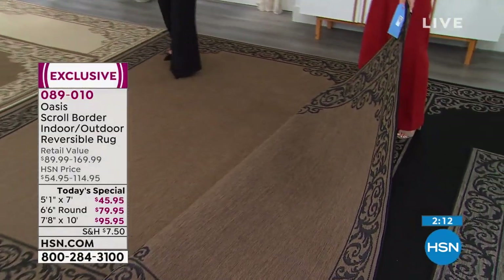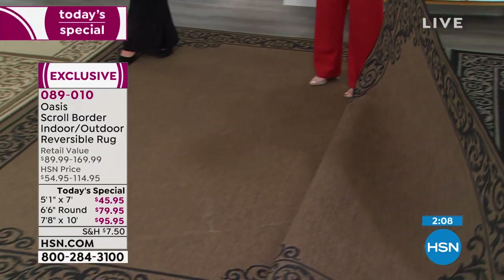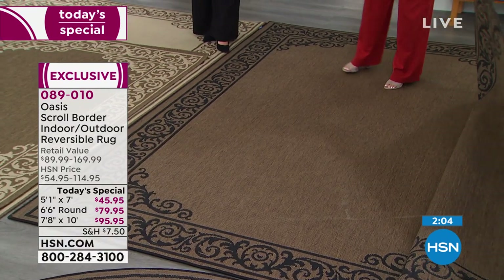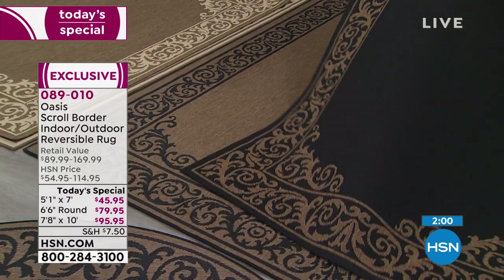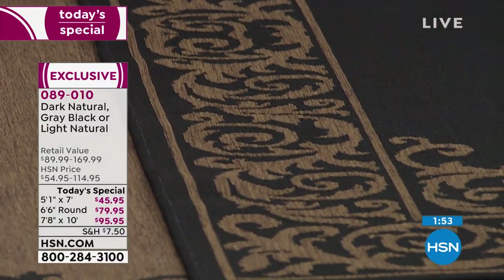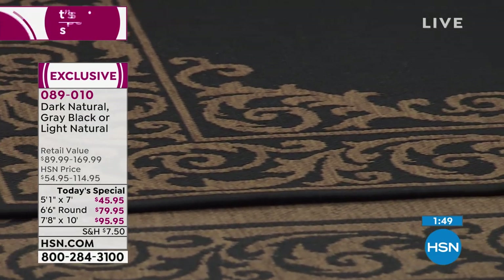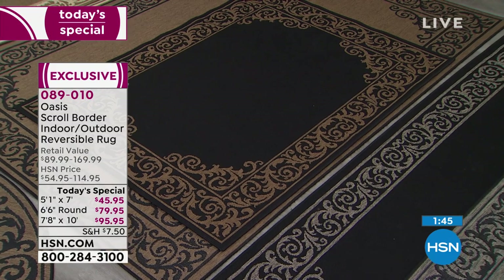You're going to be spending more time outside because your outdoor space is going to feel as comfortable and as beautifully decorated as your indoor space. Here's that five by seven — both sizes are completely reversible, as well as the rounds. Once you get it home, you don't have to commit to a color choice right now, because you might want to try the black side up, or try the natural side up.